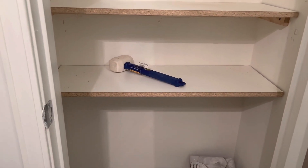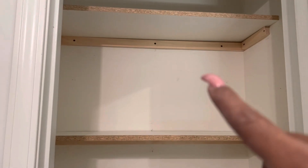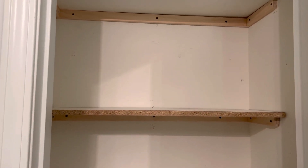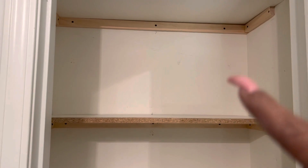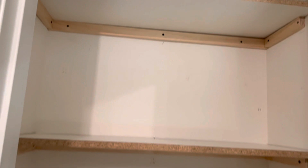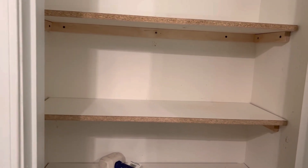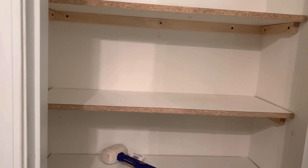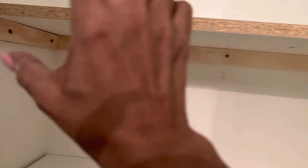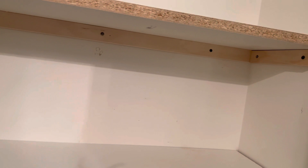You probably can't see the distance that I have now. I made this one the widest because I think I'm going to put maybe towels or sheets on this one. I also have the top up there. I was going to make these into floating shelves — put a piece underneath and something across — but I may do that later.